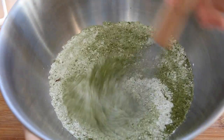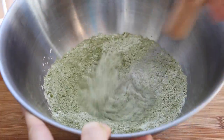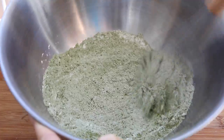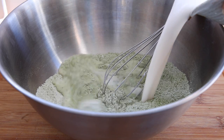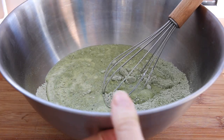Now we're going to start off with the gluten-free matcha crepes first, and it's just a cup of a gluten-free flour mix. I added some cornstarch, some baking powder, some date sugar, a little bit of salt — everything is going to be down below — and then of course that green tea matcha.